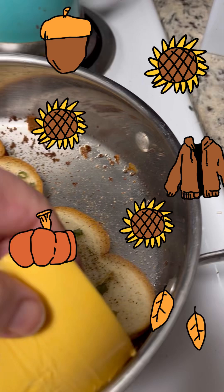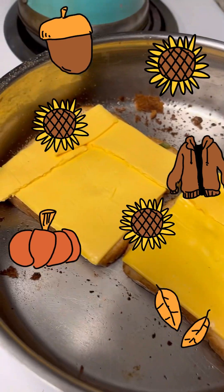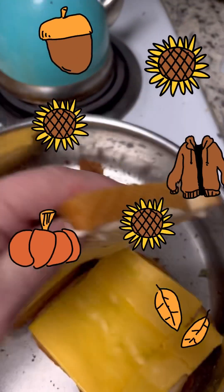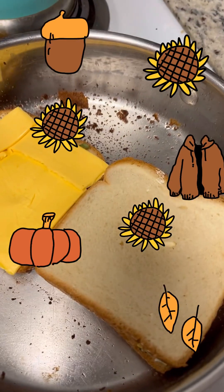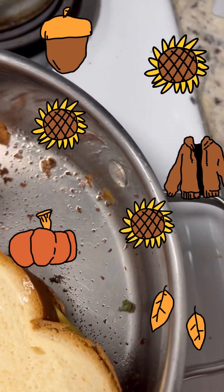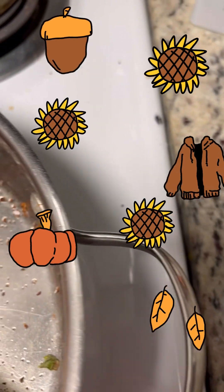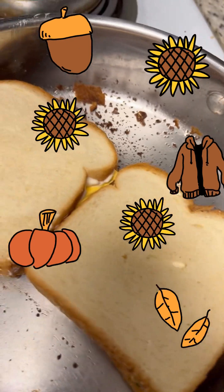Now we're going to put the cheese down. Okay, the cheese is down. Just a little dab of mayonnaise on one piece of bread, not on both. I can't tell which direction my bread is going — okay, it's going this way, so we need to turn that bread around.